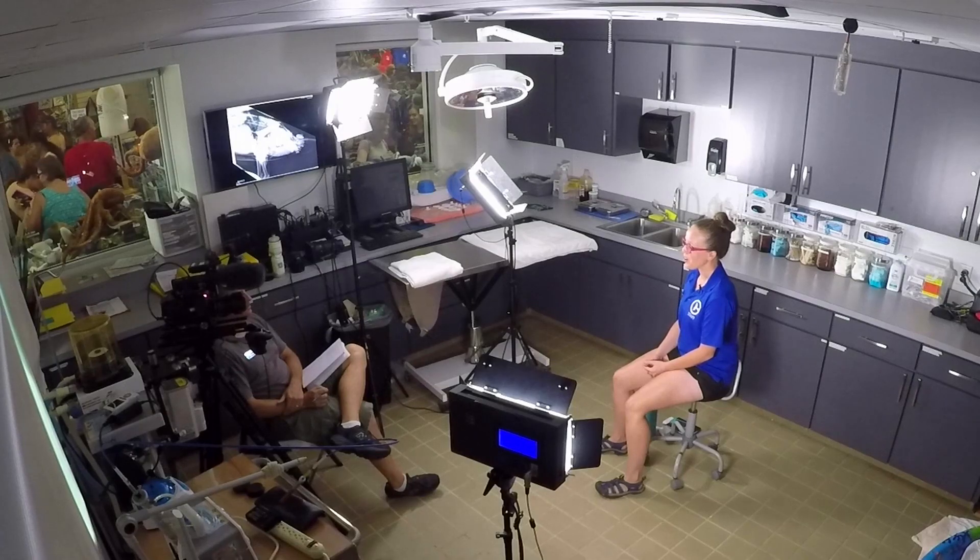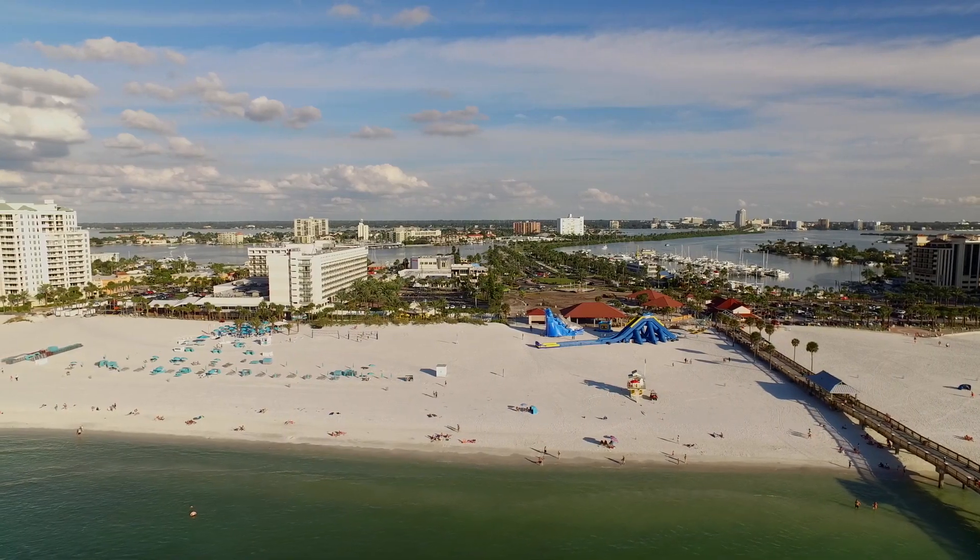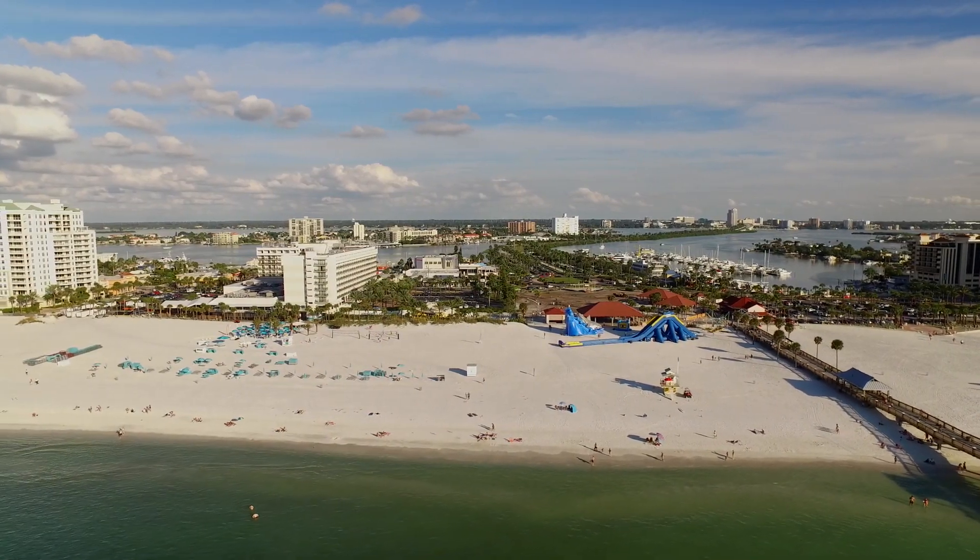Release day is a really big event here at Clearwater Marine Aquarium. An animal that was with us for nearly two years has garnered plenty of support here at the aquarium, so there were plenty of people there to wish her happy travels on her release day. We released Ozzie near Pier 60 in Clearwater, Florida.